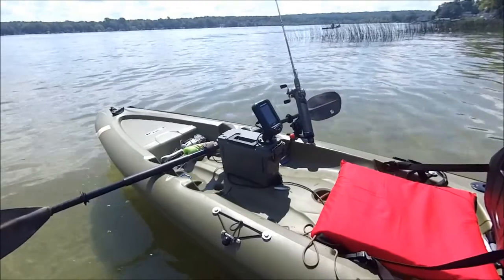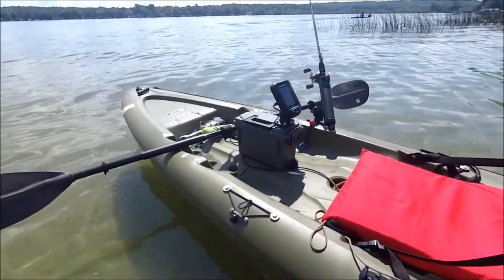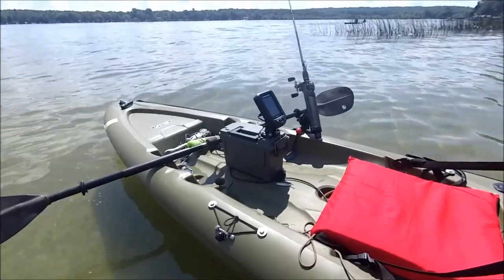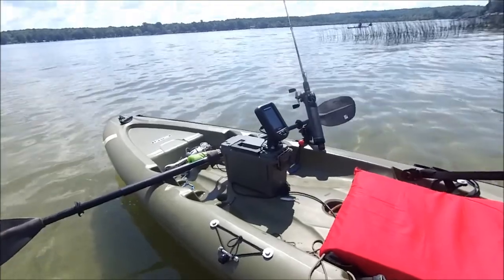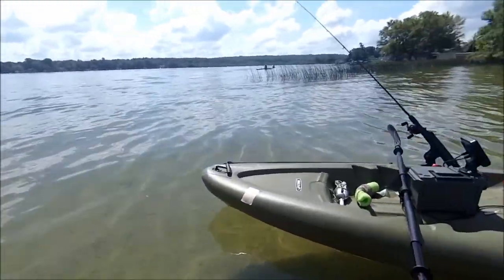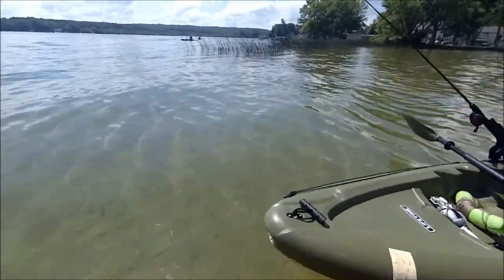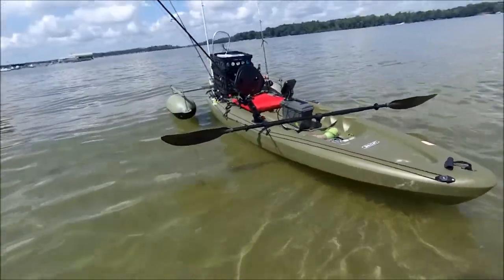I did upgrade the sonar to a Humminbird 197CDI, which is basically a PiranhaMax for down imaging. It works out really good. Last but not least, I put on the anchor trolley — if you don't have an anchor trolley on your kayak, they're well worth the money.